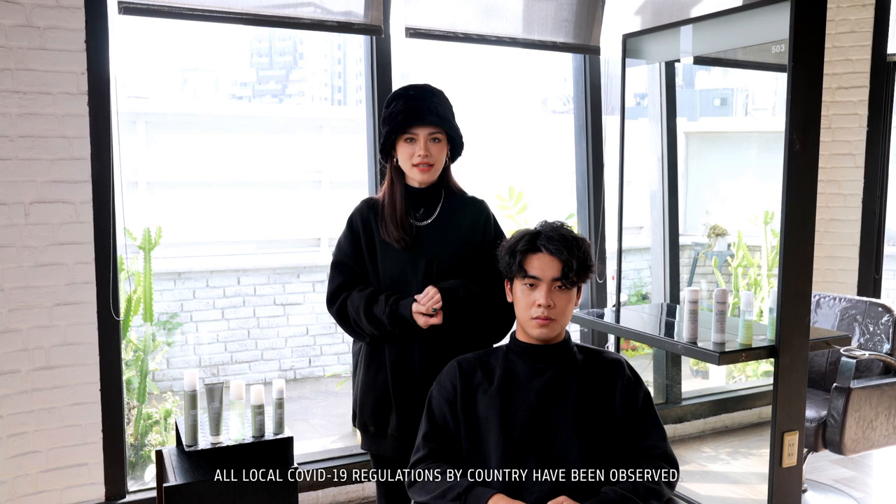Hello, I'm Mila from In Hair Salon in Taiwan. In today's video, we will demonstrate how to style the man's look with Japanese style. Welcome to our lovely model.